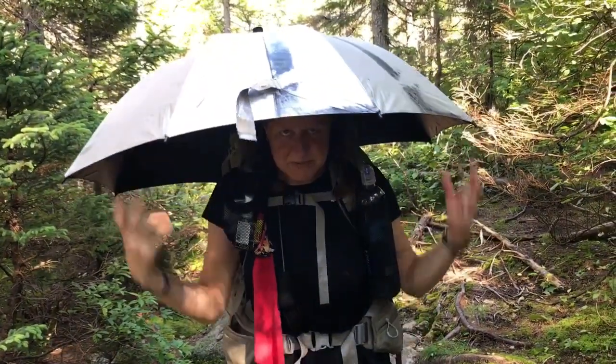I run into trees all the time and everything, and yeah, it works great. So there you go!